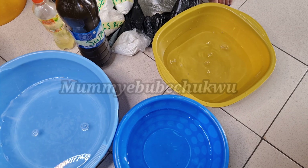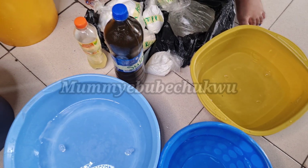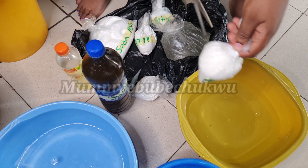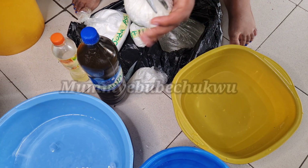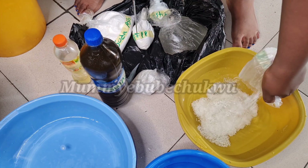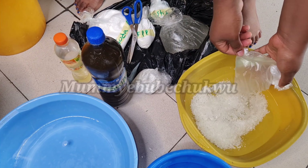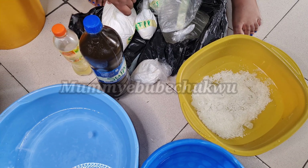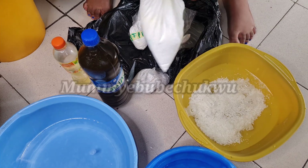I'll start dropping the chemicals. I'll start with the SLS first — this will make it dissolve. Then I'm going to pour in the soda ash.